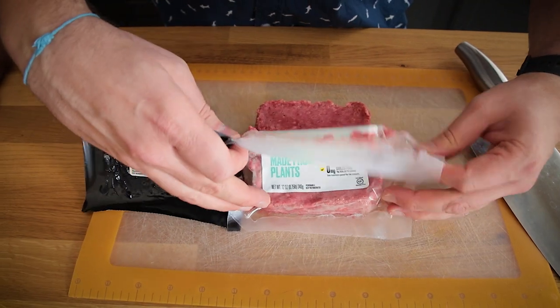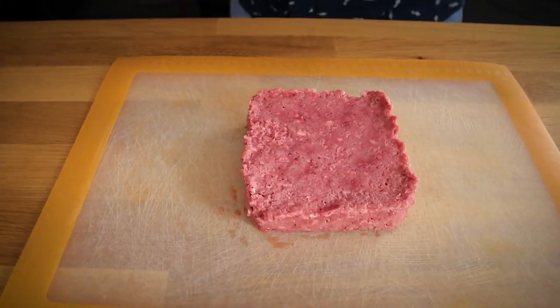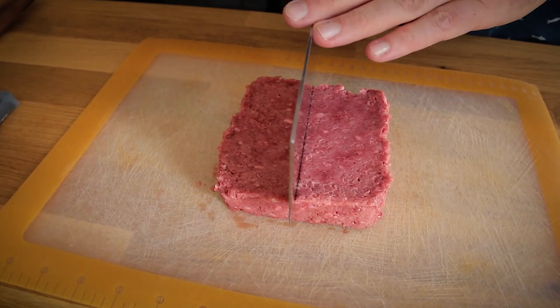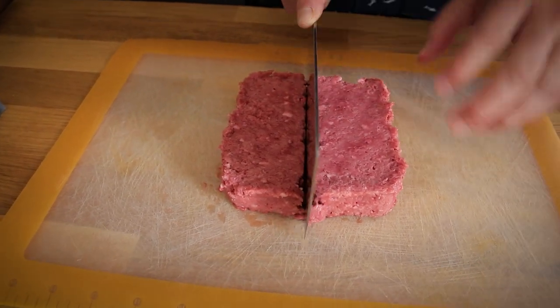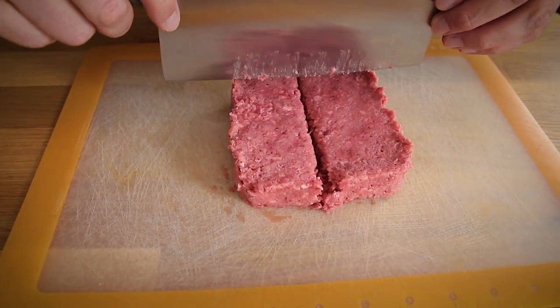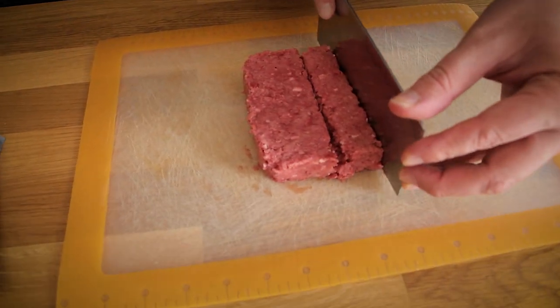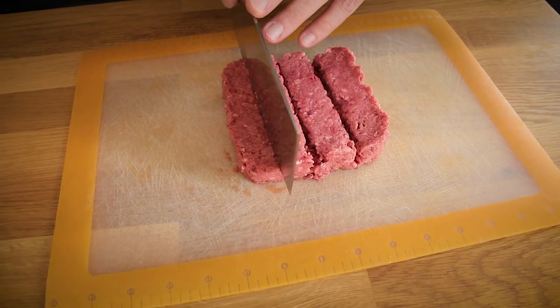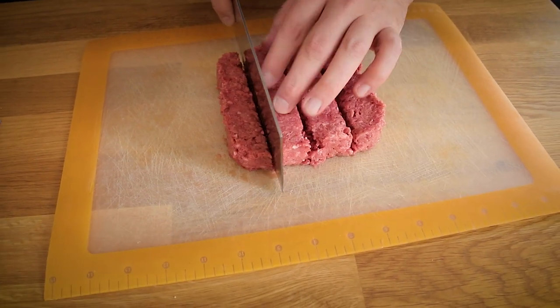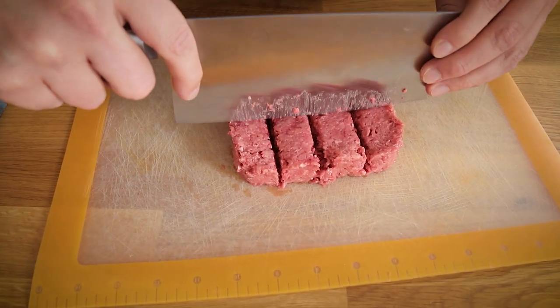To get 12 sections, I cut it in half lengthwise, then cut it into quarters one way, and then into thirds the other way. There it is — 12 individual sections.